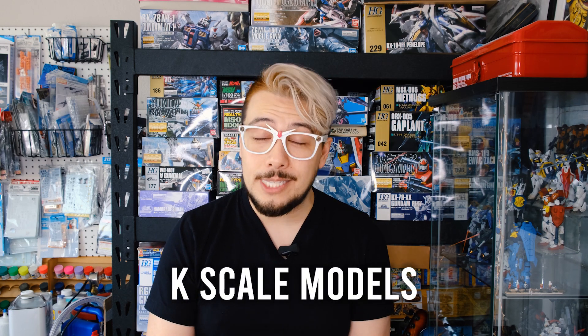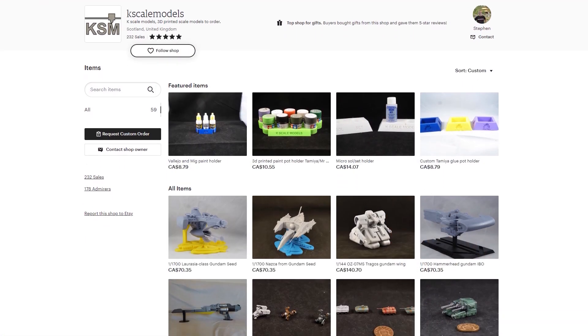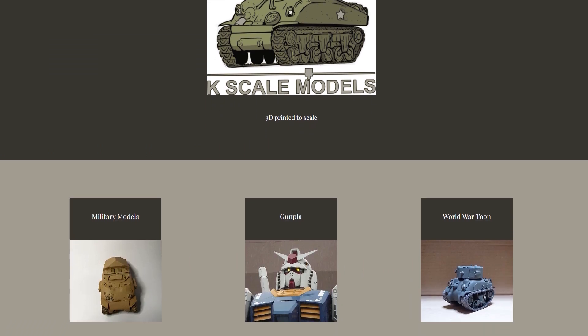A while ago I bought a resin conversion kit online for the HGAC Leo that turns it into an EWAC Leo from Mobile Suit Gundam Wing G-Unit, a side story. That conversion kit came from a very talented creator called K-Scale Models — his name's Steven. He's on Etsy, he's on eBay, he's all over the place. He teased a 1 to 144 scale Tragos, which if you recall from Gundam Wing is kind of a background mobile suit.